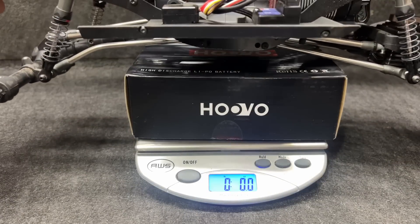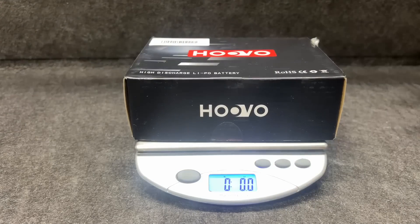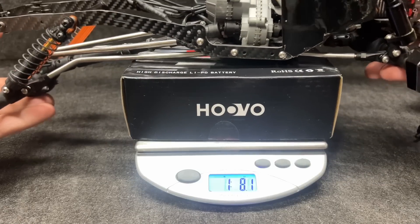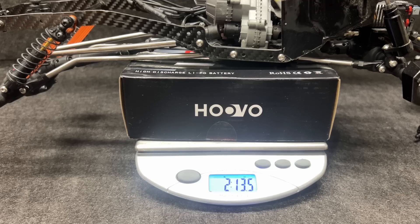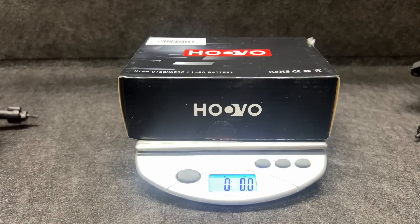Let's weigh these in — just the chassis, no wheels and tires, with the battery. We're at 3 pounds 14.1 ounces for the Pro. And for the Power Hobby, let's see where we come in at — 2 pounds 13.5 ounces. So there's pretty much a pound difference in chassis between the Power Hobby and the Pro.